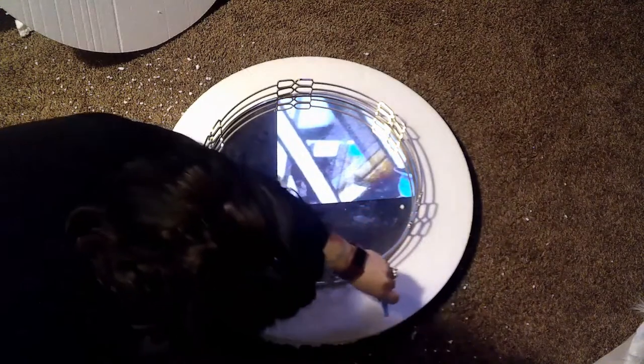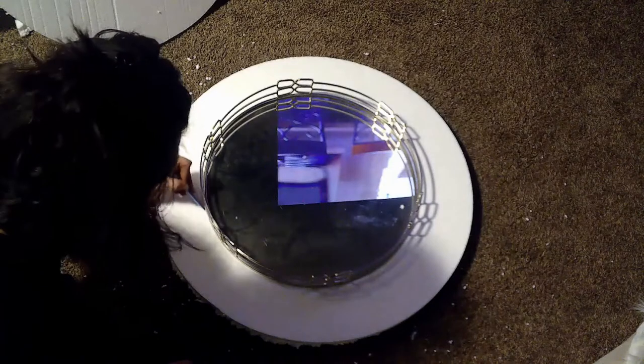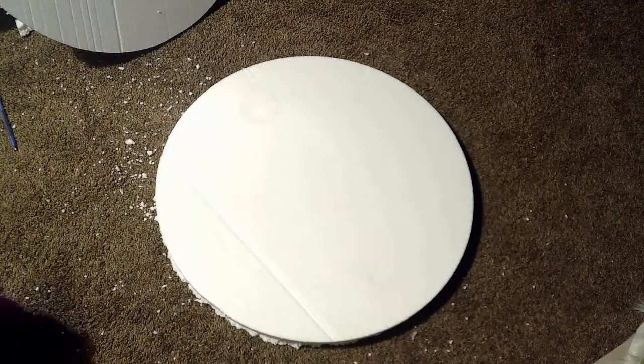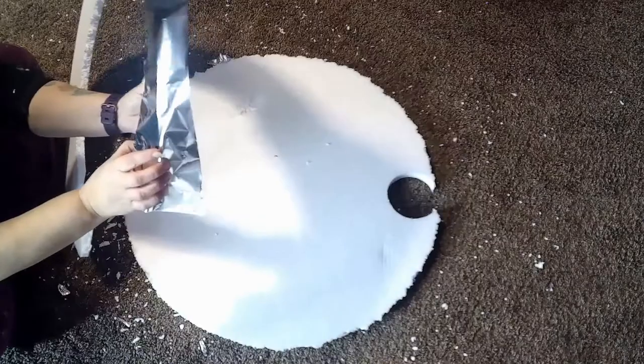I took a round tray and a pen and traced the tray on top of the foam. Depending on your dimensions you'd adjust, but something circular obviously. I did this on both pieces of foam, then just cut them out. If you don't have any leftover foam from Christmas you can get some at Hobby Lobby. This is what the styrofoam looked like after I cut it — I just stuck them together to make the Chanel logo.